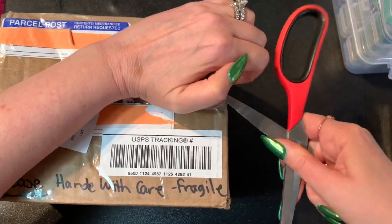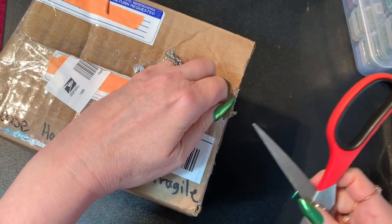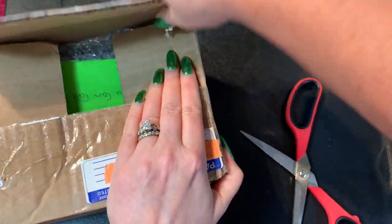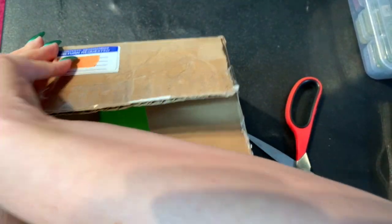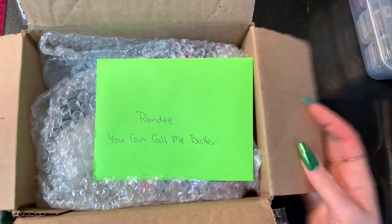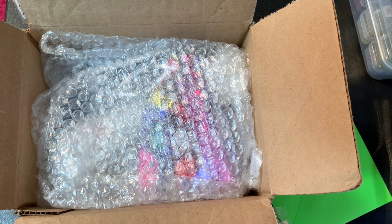I need a better knife or something to get into these — she taped it up good! There we go. It says my favorite lime green — she knows lime green is my favorite color. It's addressed to me: 'Randy, you can call me butter.' And there's a beautiful lime green card too.